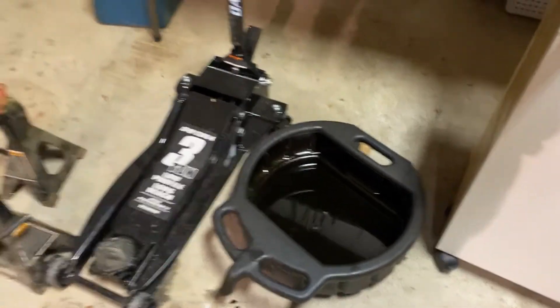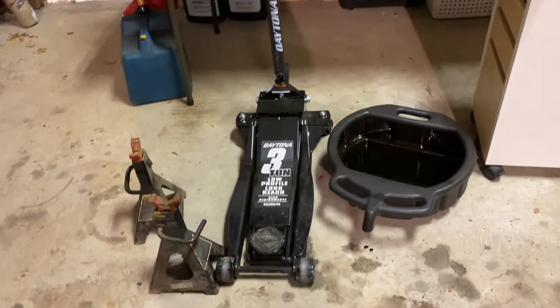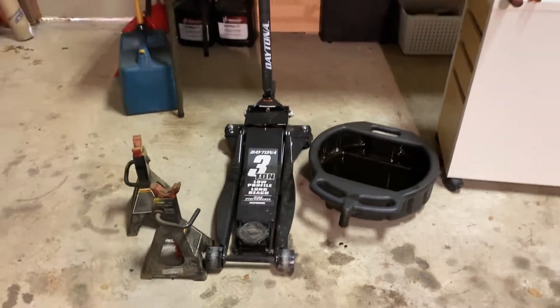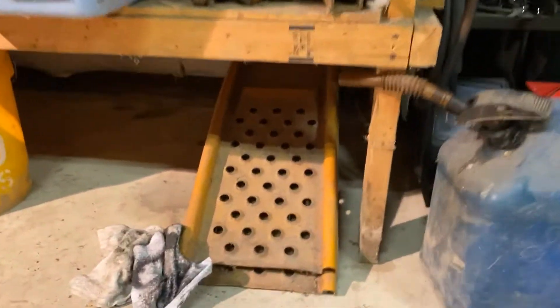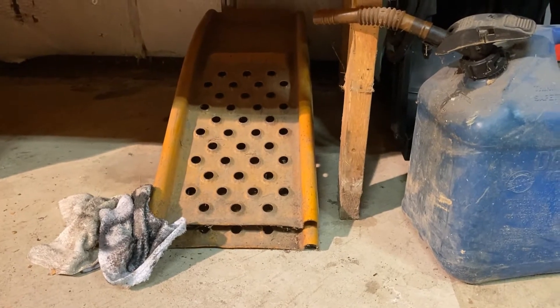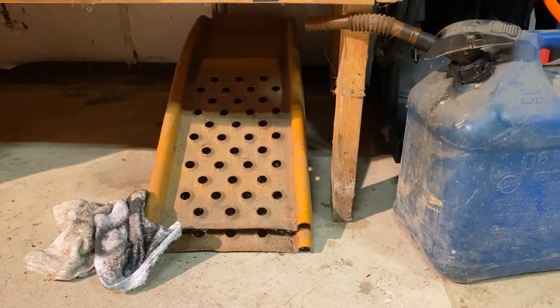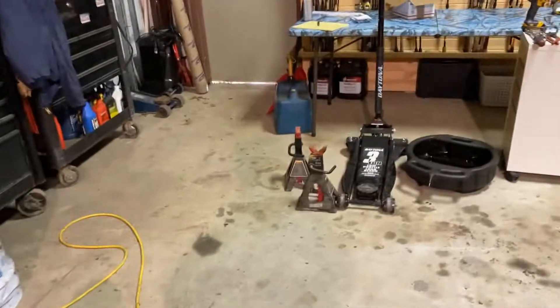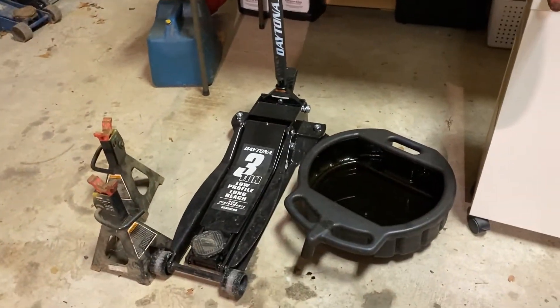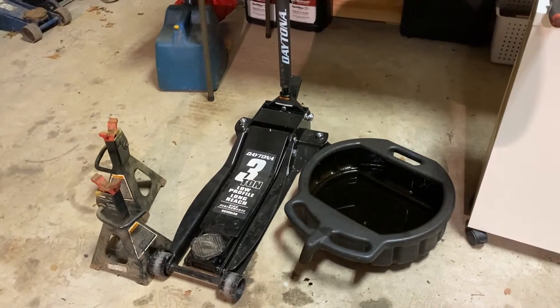To get it up in the air I used my floor jack and jack stands. If that's not a viable option for you, they've got the old school ramps — they're stacked right there, but you can set them side by side and drive up on them. Just be careful no matter what you do, whether you're lifting with a jack or driving up on the ramps — that's probably the most dangerous part of this project.